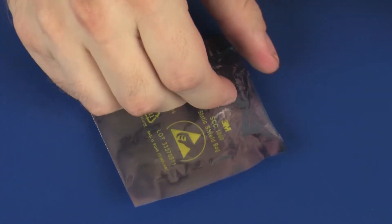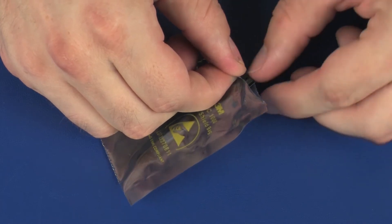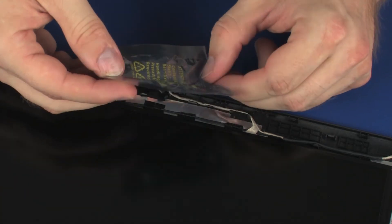Place the webcam board in a static dissipative bag. Replacement: Remove the webcam board from the static dissipative bag.